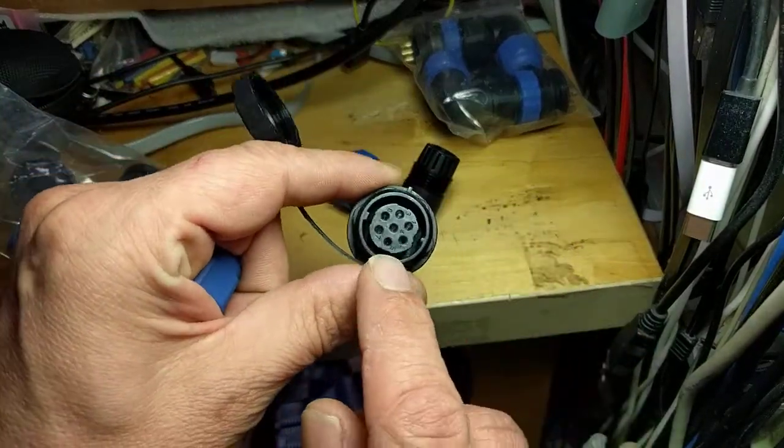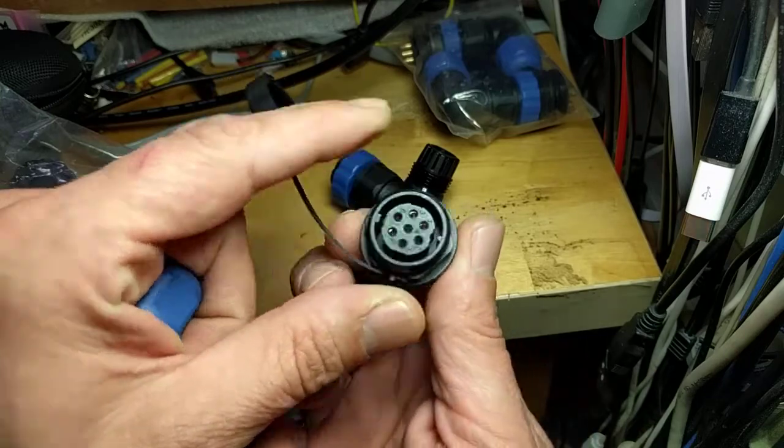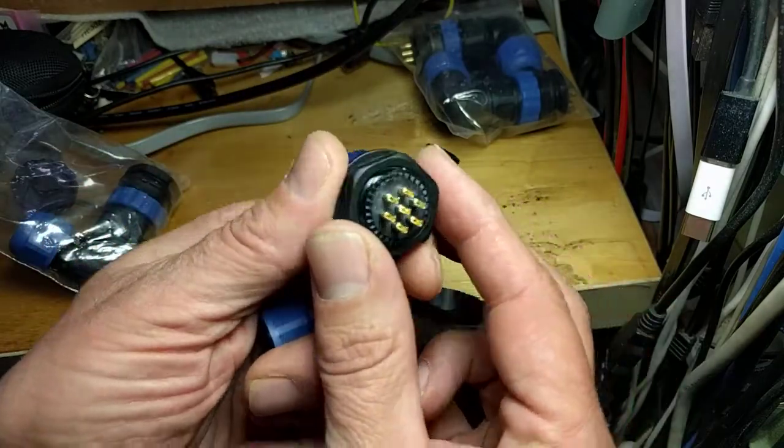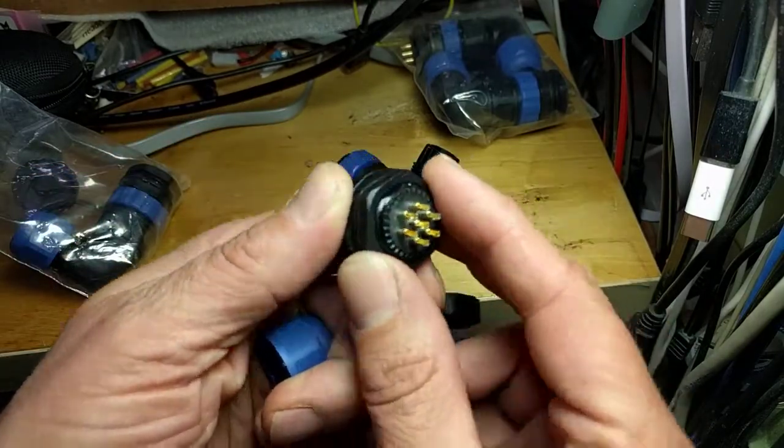I'm going to use this for a LiPo battery, so this connector is going to be hot. I could use a male one, but I need a female. So it's a female panel mount, nicely numbered, all gold-plated, with numbers on the moulding.